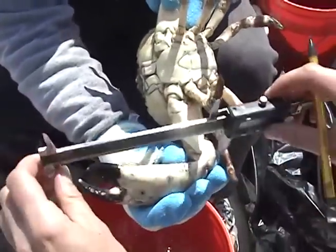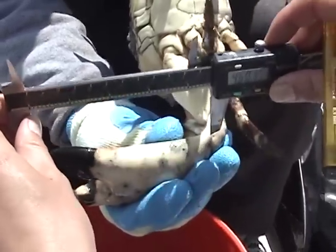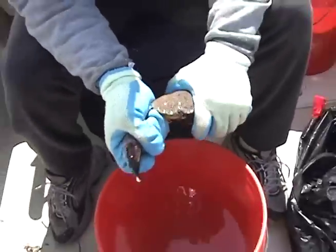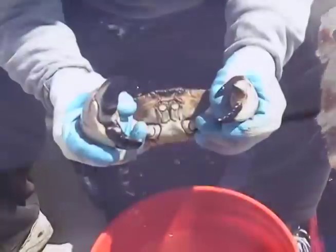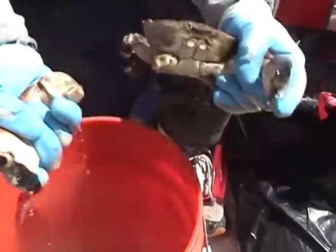To harvest a stone crab claw, first measure it from the elbow to the tip of the lower immovable portion of the claw. If the claw is more than two and three quarter inches in length, it may be removed from the crab and the crab may then be returned to the water. Care should be taken when removing the claw so as to not permanently injure the crab.